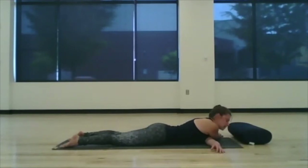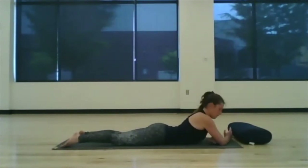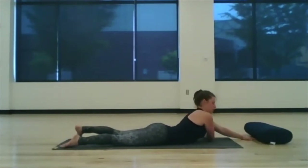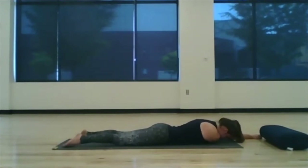Take one more big deep breath here and see how heavy you can become through the upper body. We'll pick the head up and gracefully wiggle ourselves out, and we'll take the right arm closest to the body, left arm coming straight out. We'll wiggle the right arm all the way through and take it first to a little bit less intensive position just so that our body can prepare. Big deep breaths through the right shoulder.